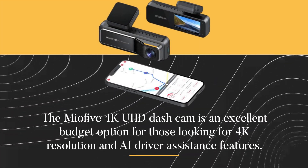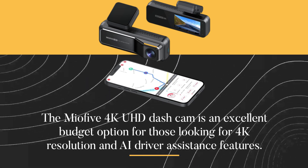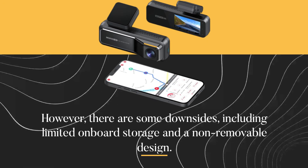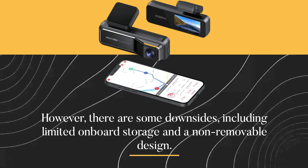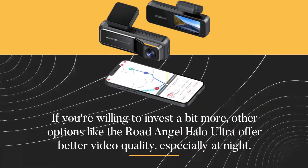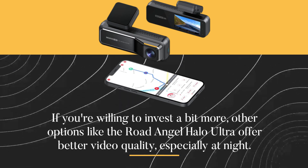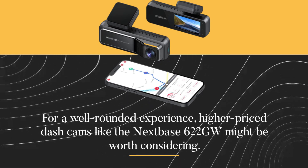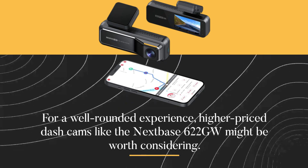The Mio 5 4K UHD dash cam is an excellent budget option for those looking for 4K resolution and AI driver assistance features. It excels during the day, offering clear and detailed footage. However, there are some downsides, including limited onboard storage and a non-removable design. If you're willing to invest a bit more, other options like the Rode Angel Halo Ultra offer better video quality, especially at night. For a well-rounded experience, higher-priced dash cams like the Nexbase 622GW might be worth considering.